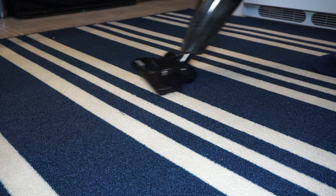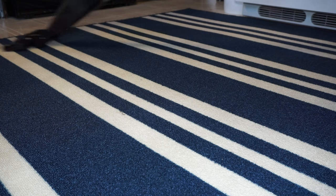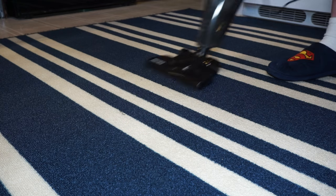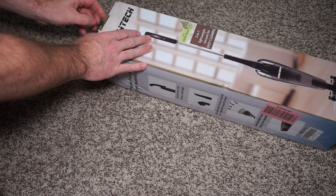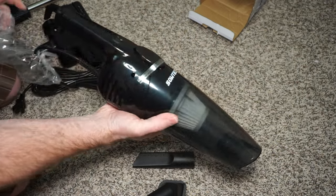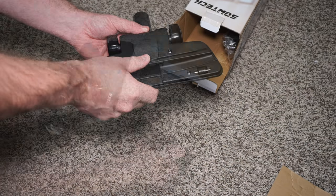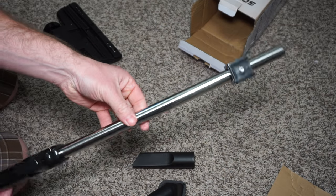This is the Sotek 2-in-1 Corded Vacuum Cleaner. It's a really nice lightweight small vacuum cleaner that works well for small places, small apartments, and small condos. Out of the box you get the vacuum cleaner itself, a few attachments, and the poles that allow it to become an upright vacuum cleaner.